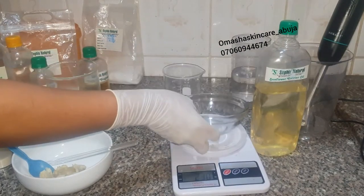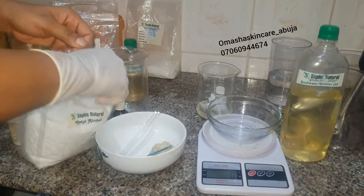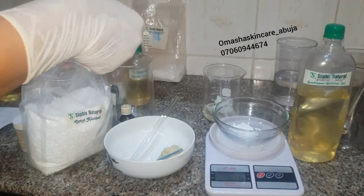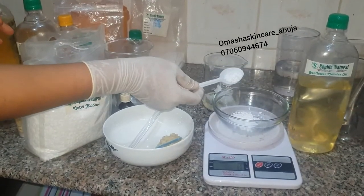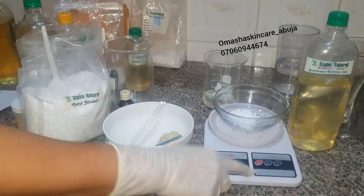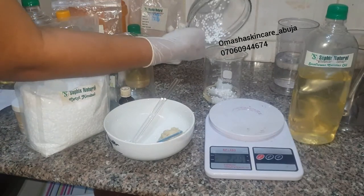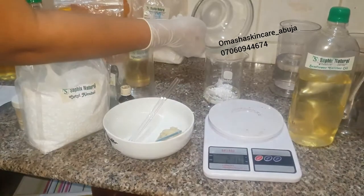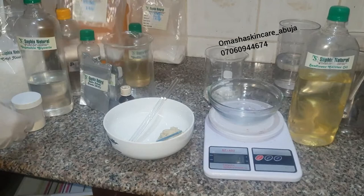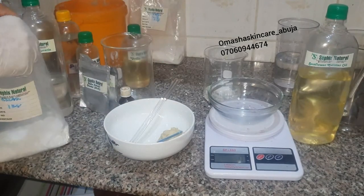As you can see, I'm measuring out the oil phase. We have an oil phase and a water phase — everything that I can dilute in oil is called the oil phase, and that is what I'm doing right here. I'm measuring them out, and you have to check your scale. Anytime you lift the bowl up and put it back, you have to turn the scale back to zero, so that whatever you are adding starts counting from zero.